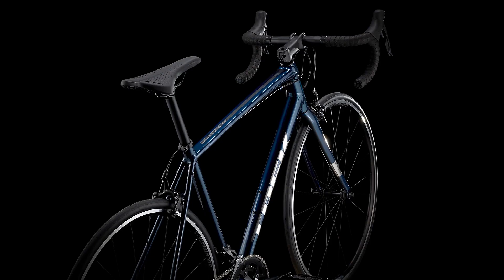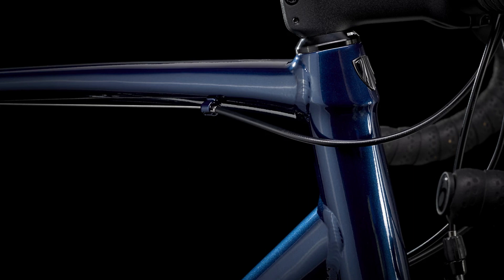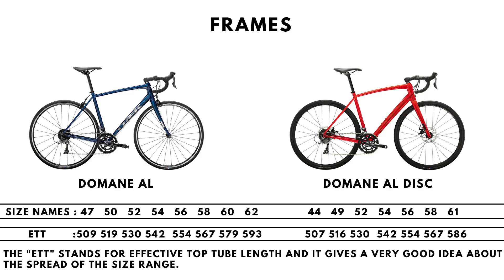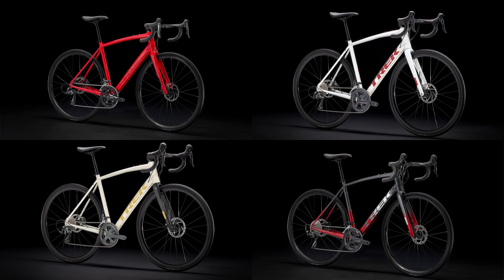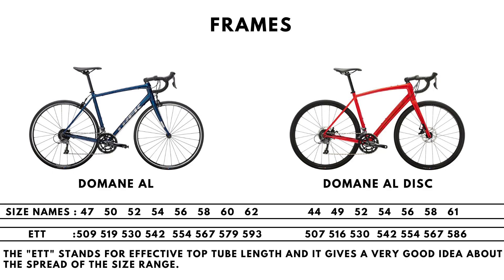The Domane AL 2 frame is a standard mount rim brake frame made from Trek's 100 series Alpha Aluminium alloy. Unfortunately the cables are externally mounted, and there is only one rim brake variant of the Domane AL. It comes in eight sizes. There are four disc brake variants of the Domane AL which use the same frame, again made from Trek's 100 series Alpha Aluminium, but this time featuring internal cable routing. It comes in seven sizes.